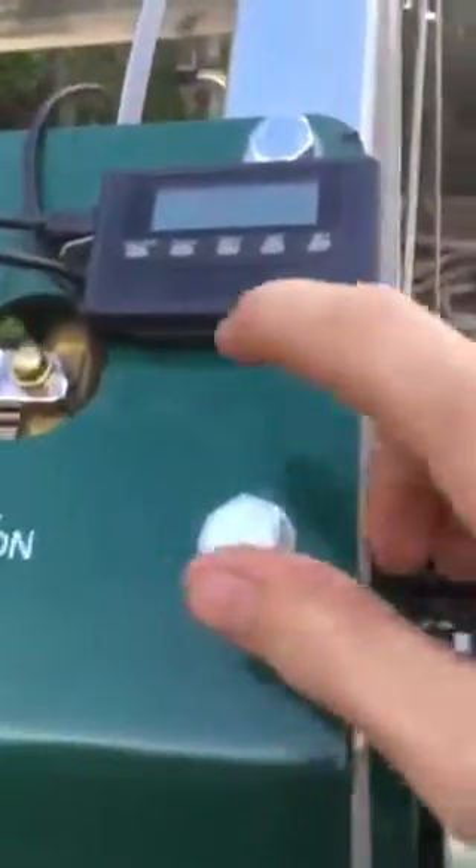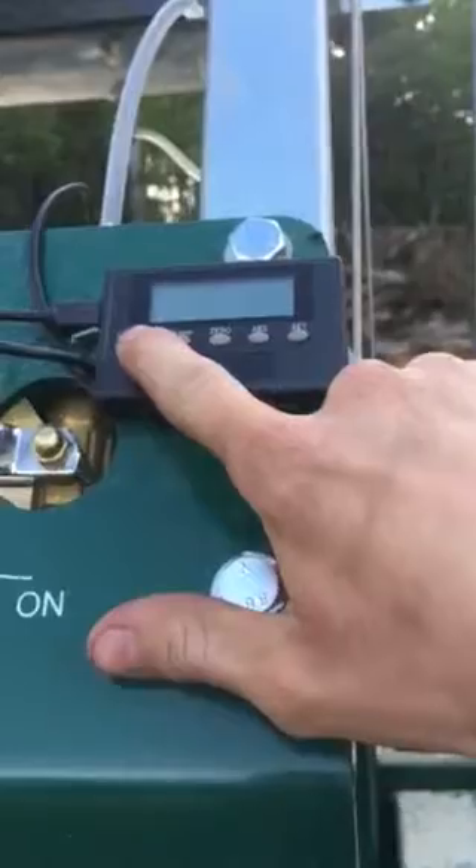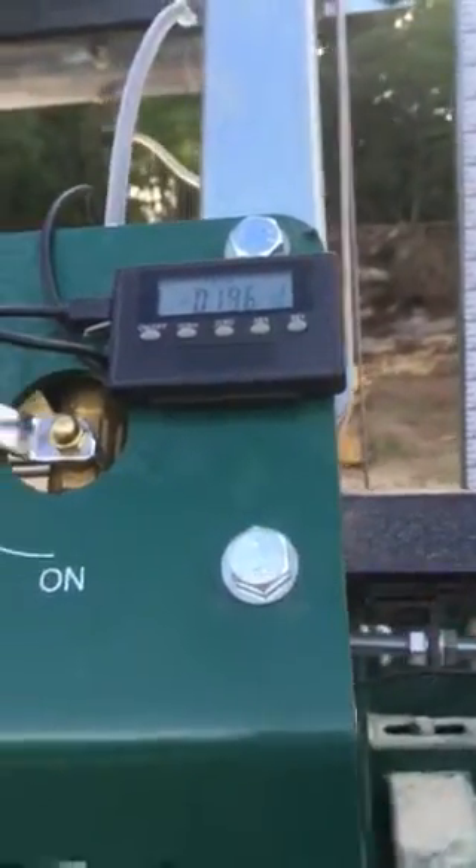A real quick video to show you guys what a DRO is. It's a digital readout, and I don't know if DRO is the right way to say it or not.